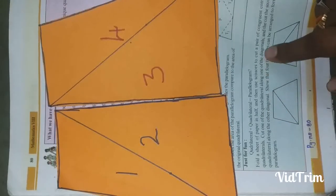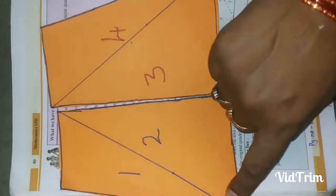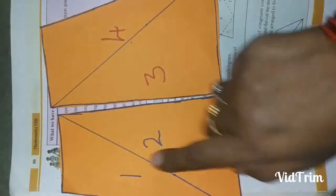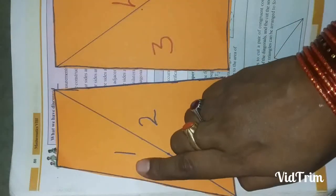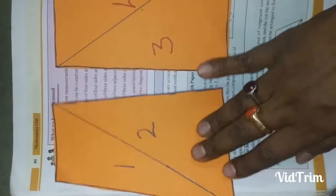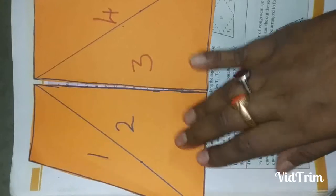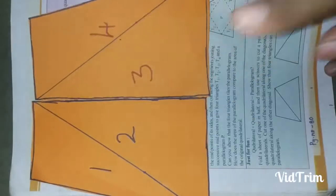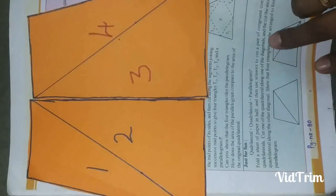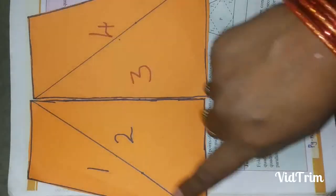Now, cut one of the quadrilaterals along one of its diagonals, and cut the second quadrilateral along the other diagonal. For the first quadrilateral I have numbered the parts one and two by drawing one diagonal, and on the second quadrilateral I have drawn the other diagonal on the other side.